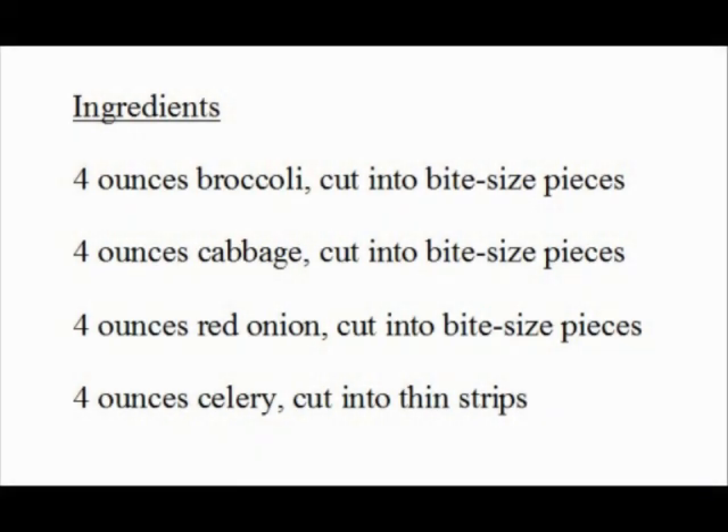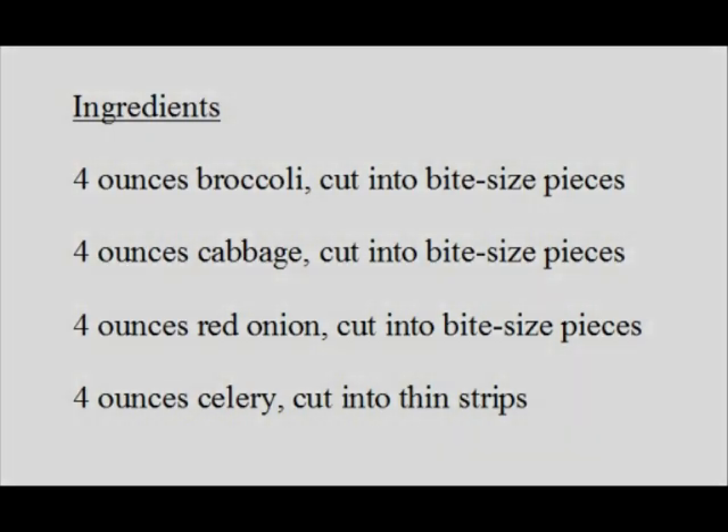Now, before we start, let's take a look at what we need for the dish. Ingredients: 4 ounces broccoli, cut into bite-size pieces.